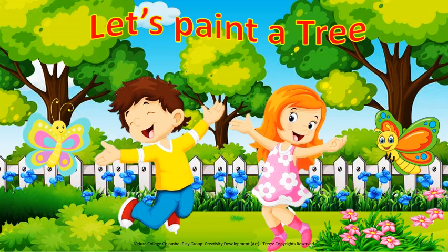Hello, my dear kids. I hope you all are doing great. My children, as we all know, Mother Nature is a very important part of the world. So, as a way of paying gratitude to her, I thought of doing an art activity of a tree using cotton buds and paint with oil.